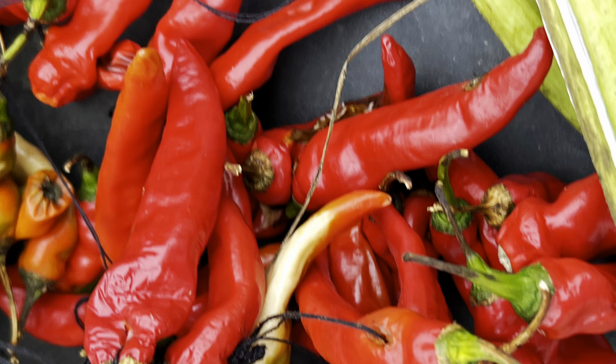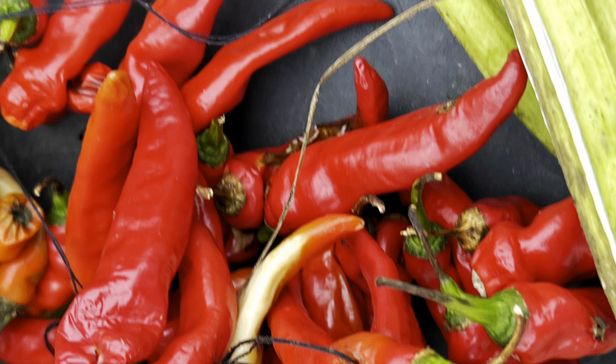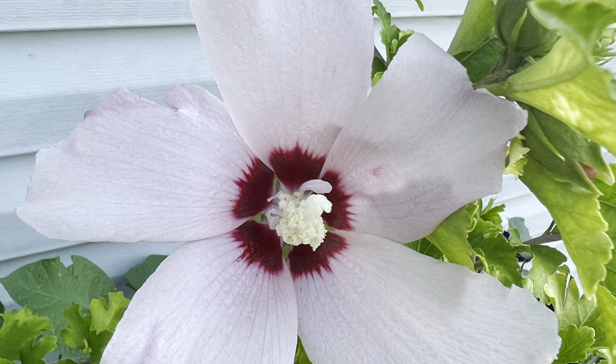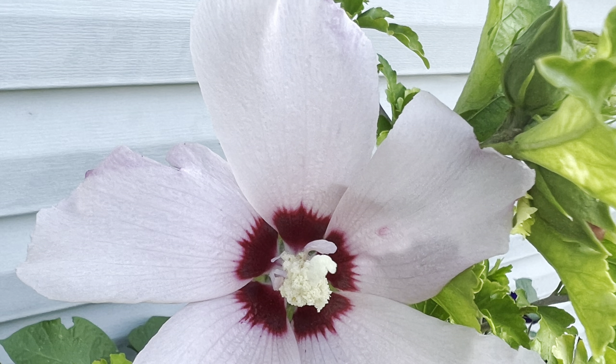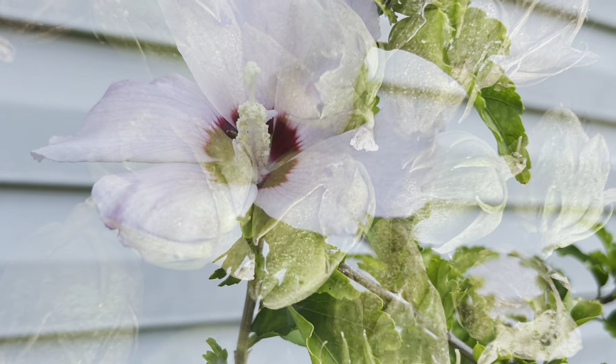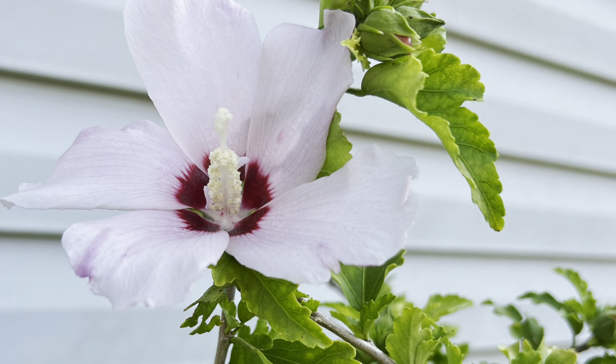I'm drying cayenne peppers and I've got quite a few okra drying too. I'm also drying hibiscus seeds — this hibiscus is cold hardy, I think it can go down to about 20 degrees. I have a lot of morning glory seeds as well — this is actually a two-color morning glory with a light lavender and a dark purplish color. And I got quite a bit of sunflower seeds this year.